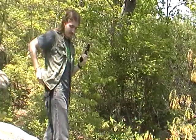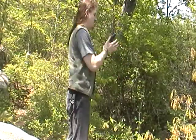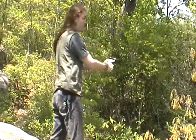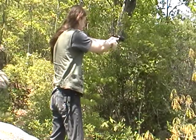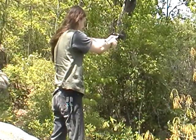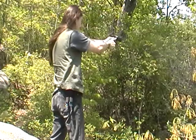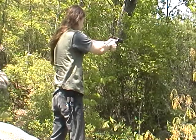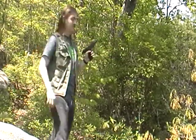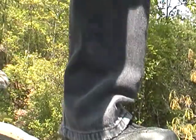Seems to work alright. Believe it or not, this is the first time I ever used this pistol. Six months and that's the first few shots I ever had.